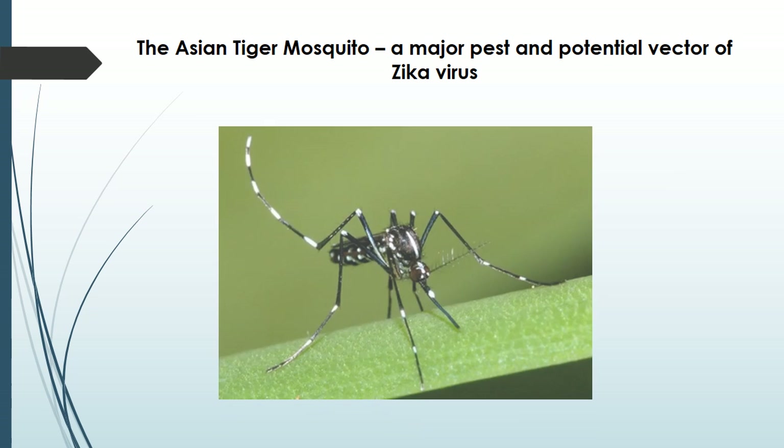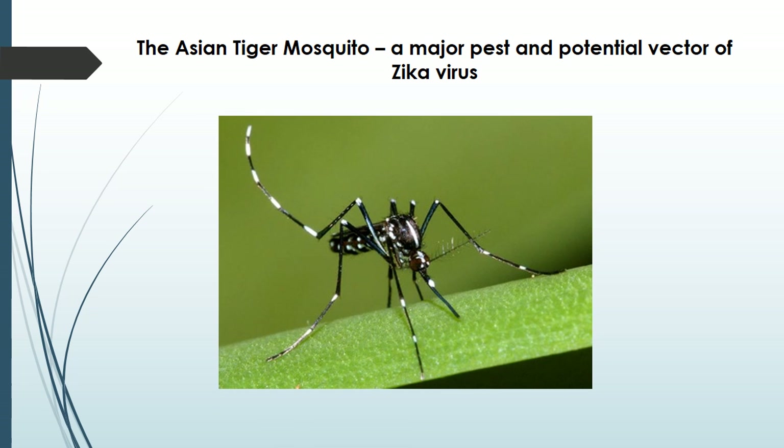This is the Asian Tiger Mosquito, our biggest pest problem and a potential vector of the Zika virus. She's a small black mosquito with white stripes and I'm sure most of you have been pestered by her in the middle of the summer.